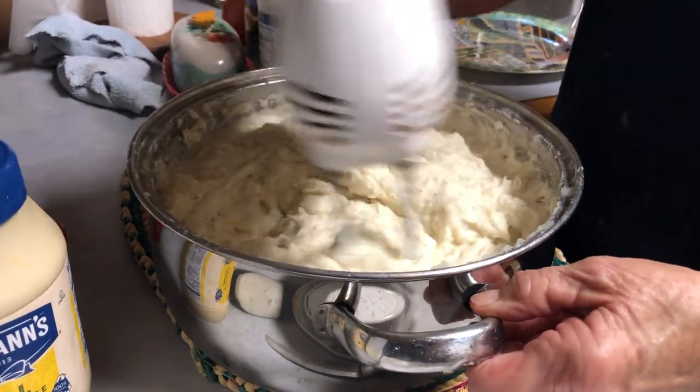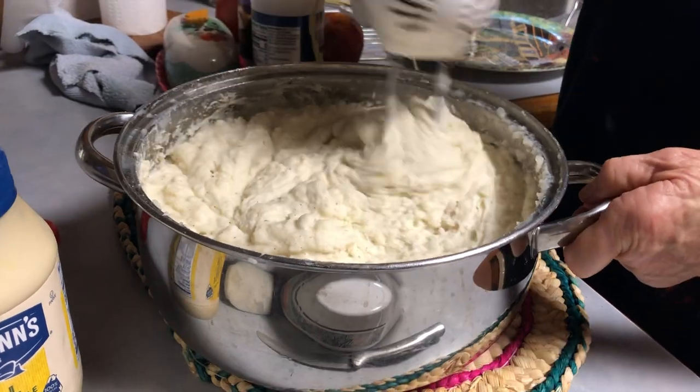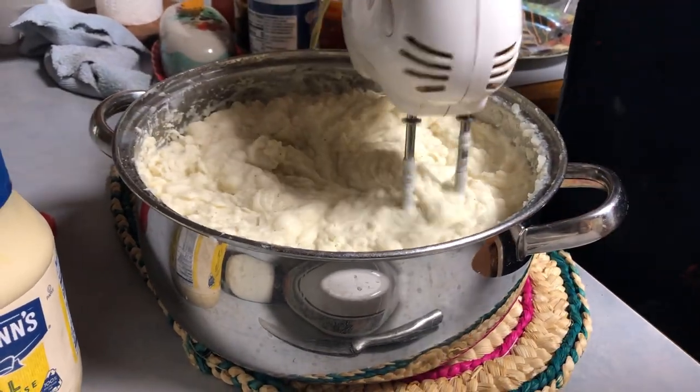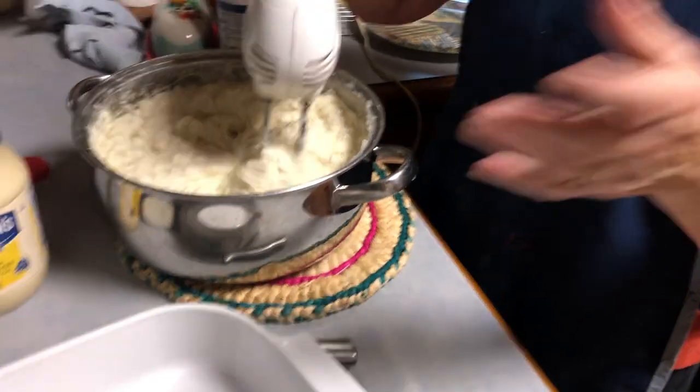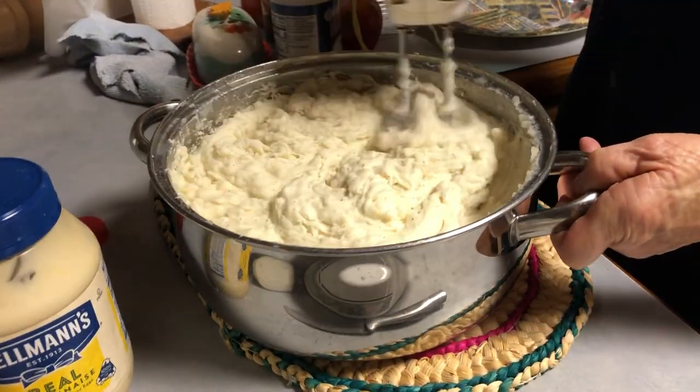The kids always like the potatoes to be smooth. They don't want them mashed. When you mash them, you always use the potato masher and there's clumps in there. I like them with just a little lumpy bit in there.